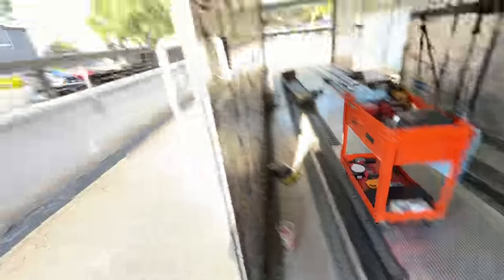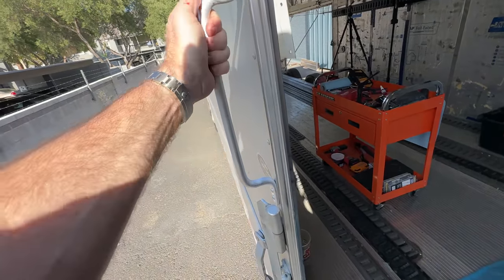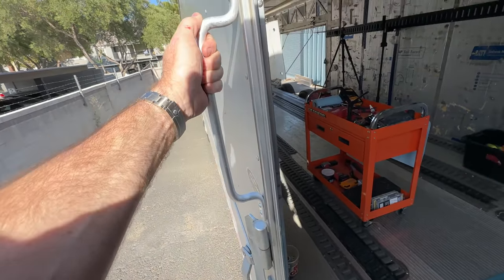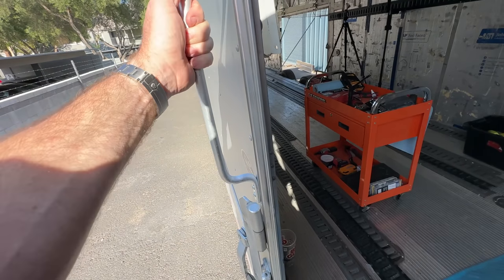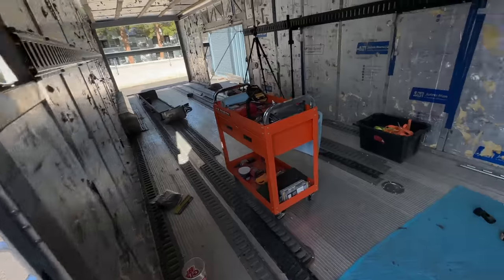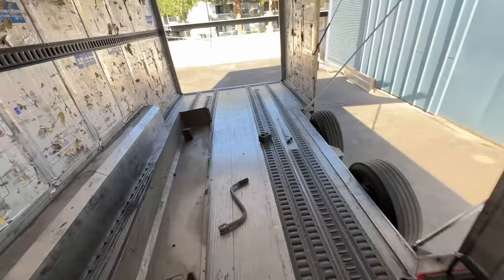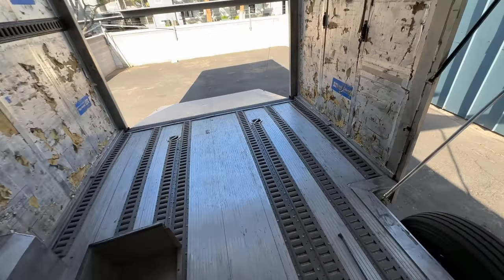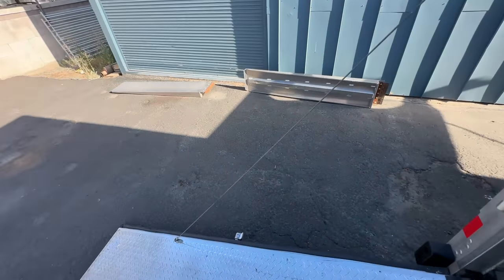I added myself this grab handle - it's like 12 bucks or something. Just a simple thing like this makes a world of difference. I could have got it in chrome, but it looks better in the natural aluminum which matches everything else. Just self-tapped it in there. I like to use self-tappers - they work pretty well in a lot of situations.